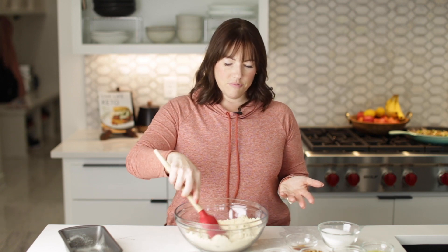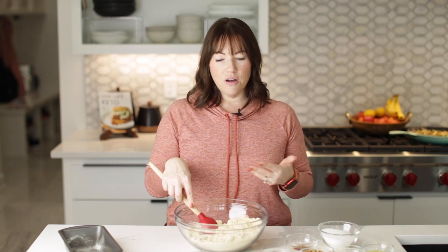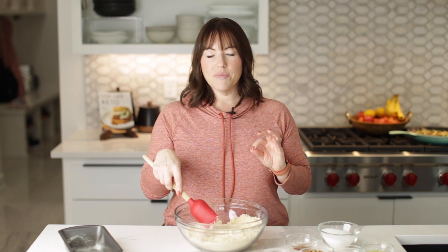I like to use Blue Diamond brand, but Kirkland brand is really good too. Just look for one that's finely ground and it won't be gritty.